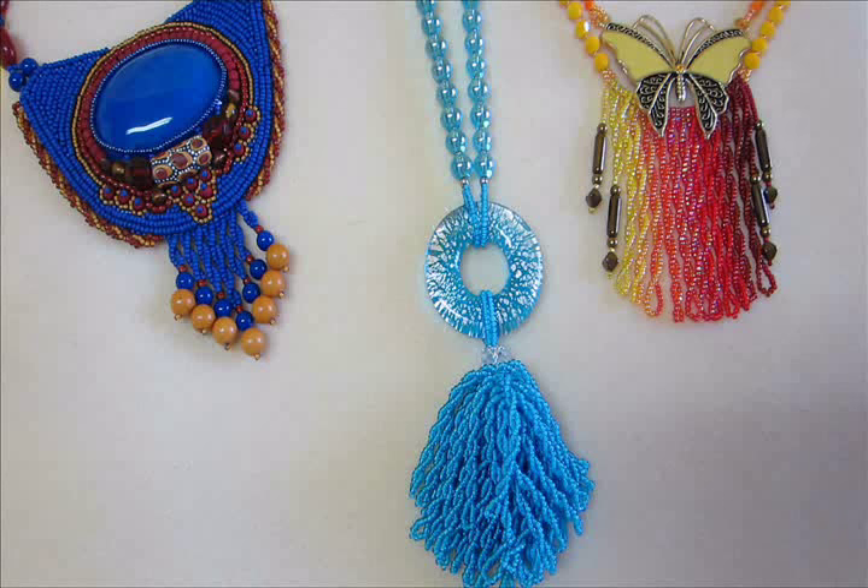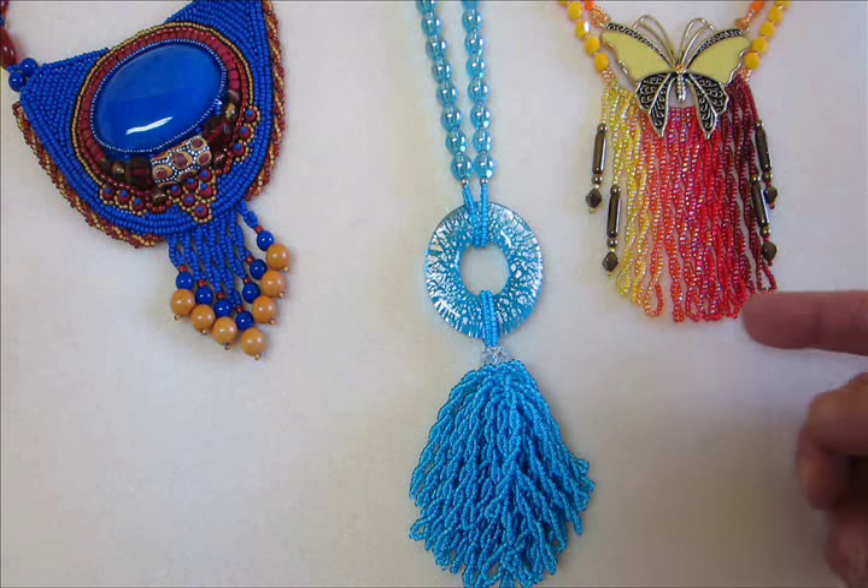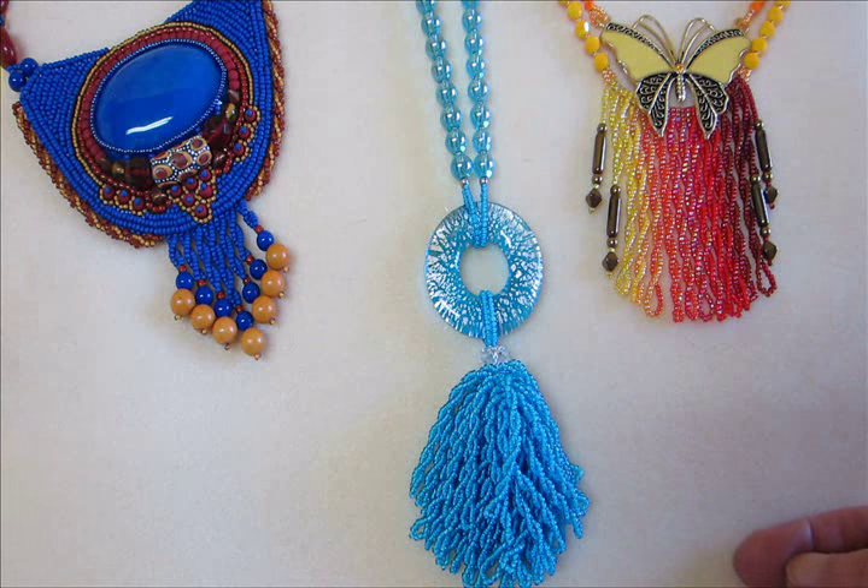In this video, we're going to take a look at how to do twisted fringe. Twisted fringe has a unique appearance versus other fringes and a lot of design possibilities.